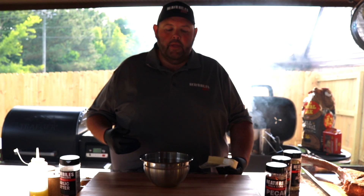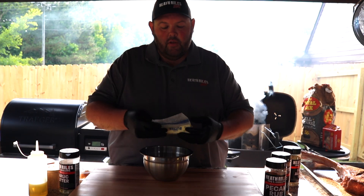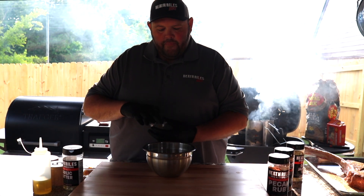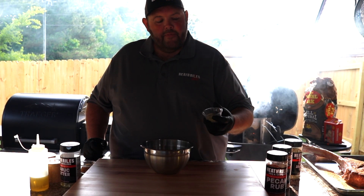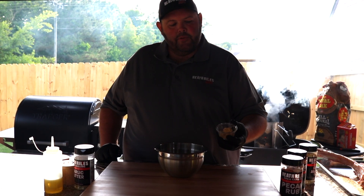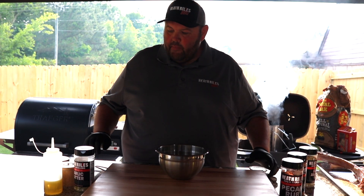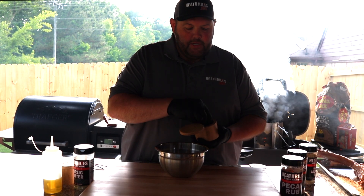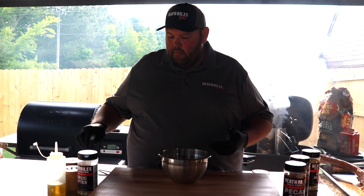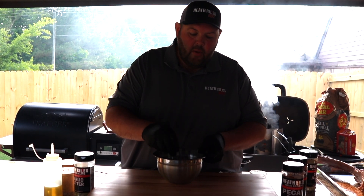While that's going, I'm going to make a compound butter and get it back in the fridge. I'm going to start with a stick of salted butter, come back with a tablespoon and a half of my garlic butter rub, and a tablespoon of minced garlic — you can always add more if you want. I also want to put a little bit of fresh pepper in it. The salted butter and garlic butter rub will provide quite enough salt, and you can always adjust at the end.